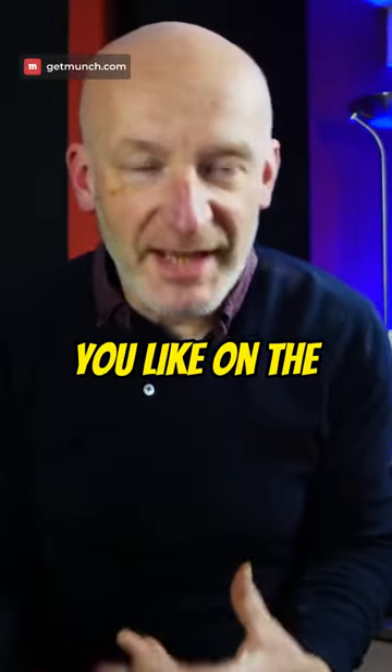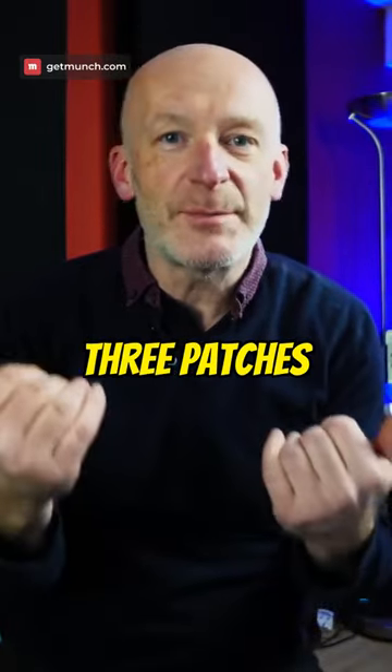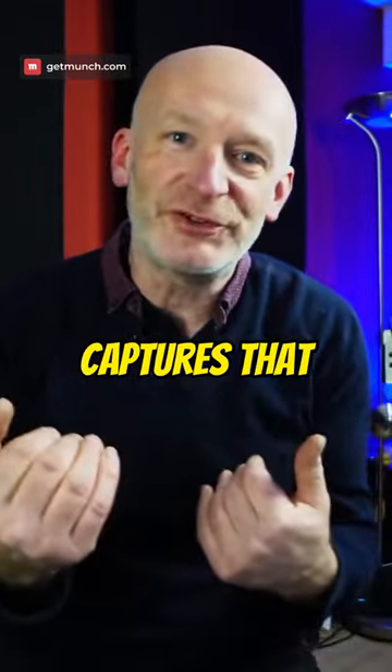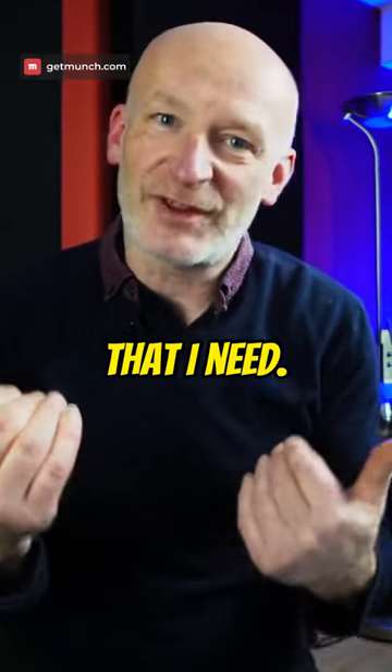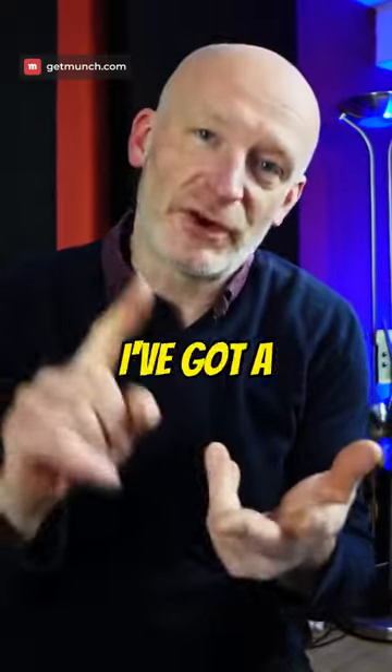Now you can call up pretty much any preset you like on the Tonex, but what I've done is I've set up a bank that's got three patches — or three captures — that give me the three sounds that I need. I've got a clean, I've got a crunch and I've got a lead.